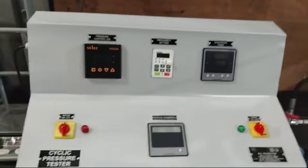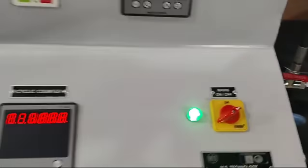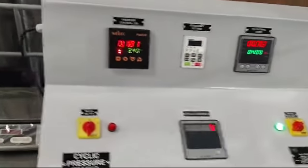Now turn on the main switch — here is the mains. After that, turn on the motor.